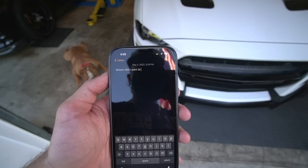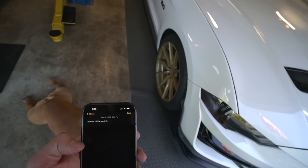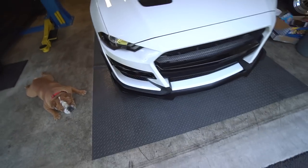I forgot to even mention the powder coating job on the wheels, so I just added another $500. So we're at a solid $2,000 just for wheels and tires.